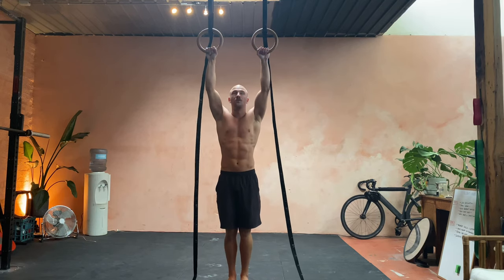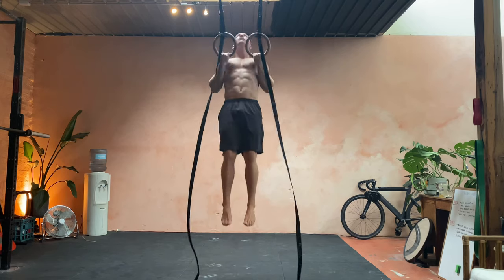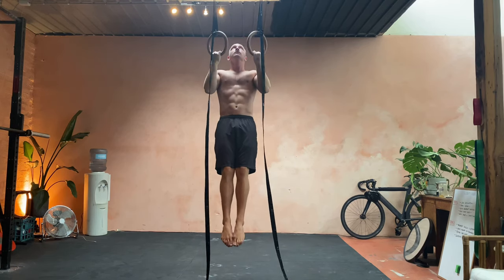Negative ring chin-ups. The rings need to be quite high. You're going to jump up, hold, and then go super smooth on the way down.